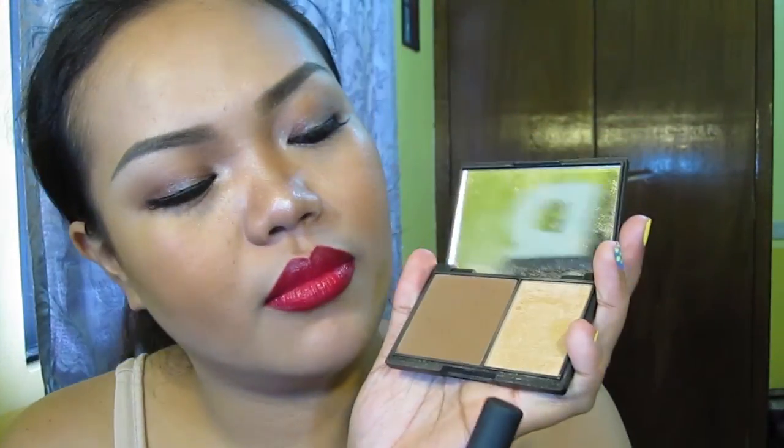Diffusing that contour powder. And I will use a highlight on the highest point of my cheek to give me a little bit of glow.